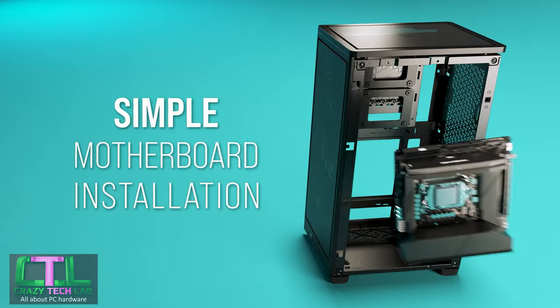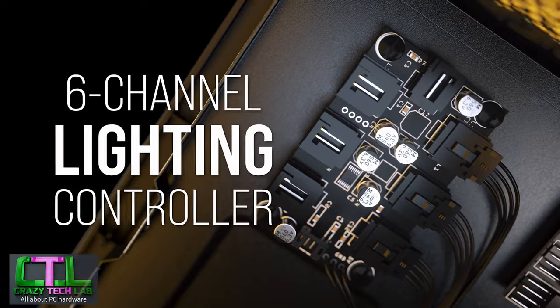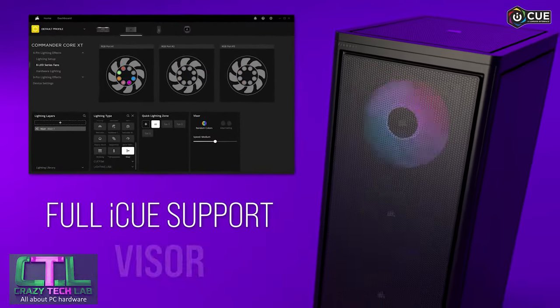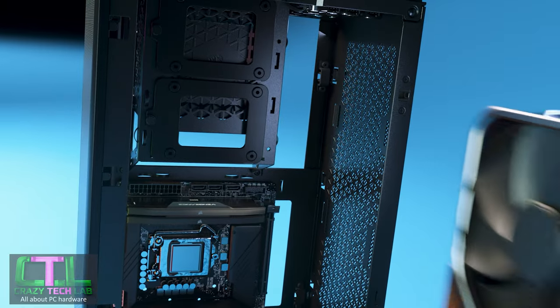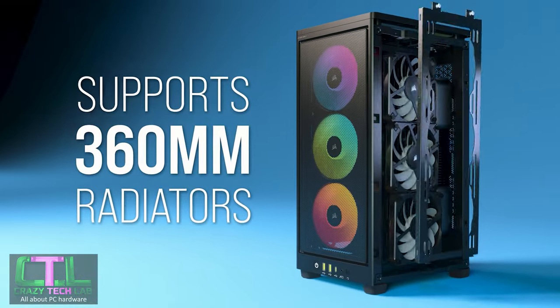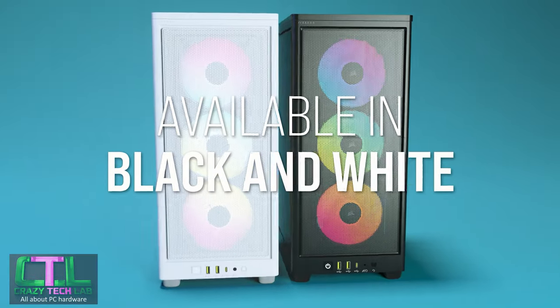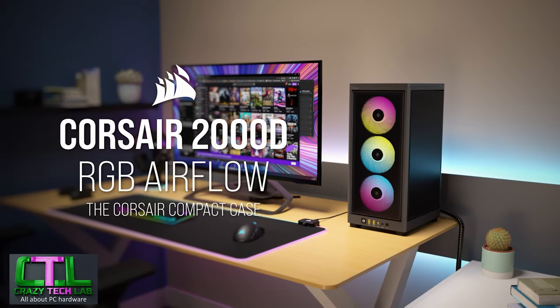Today the 2000D Airflow is here and we're going to be putting it through its paces, comparing it to some other tower cases such as the Meshlicious, the Phanteks Shift 2, and the NZXT H1 — because I think all three of those cases might be on your radar if you're considering a case like this. We'll be carrying out cooling testing, seeing what we can fit inside, and doing a system build as well.